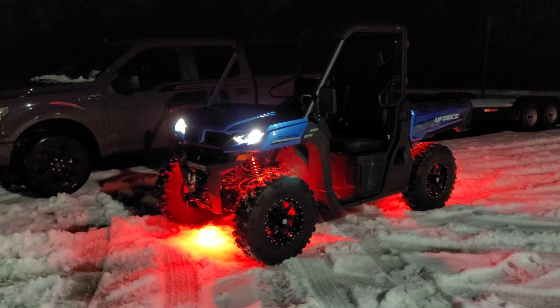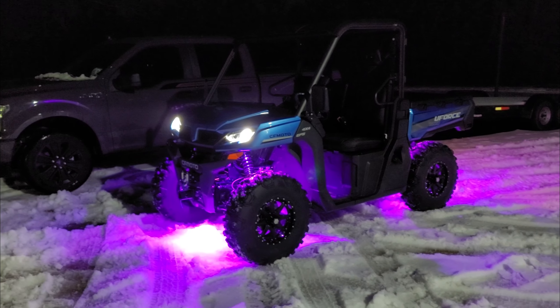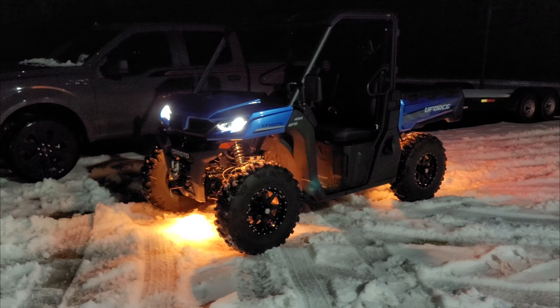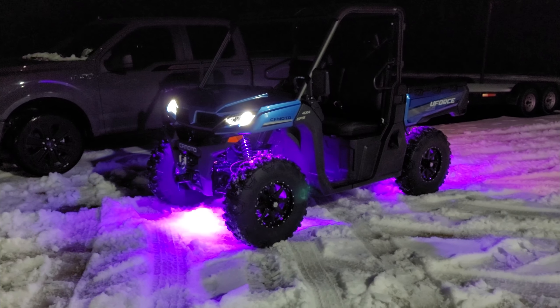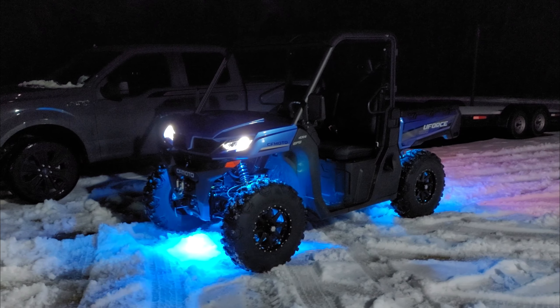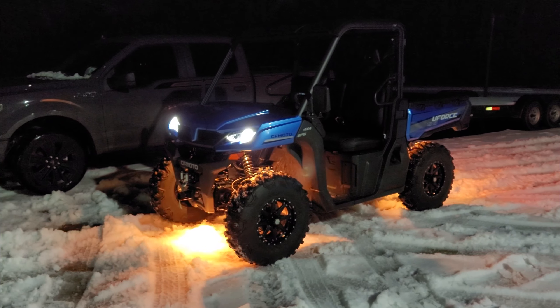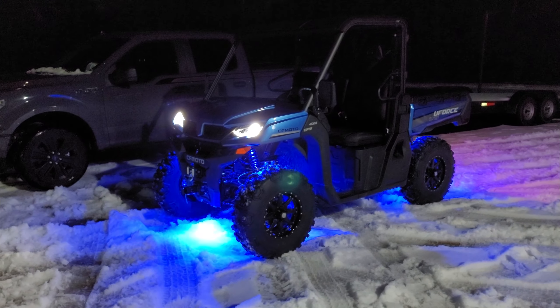I'll show you some features about it when we get in the shop, but I can make it stay on one solid color. You can make it stay on a white color and it really lights up everything around you. That's really nice when you're out on the trails at night and you're really wanting to see where you need to have your tire placement.